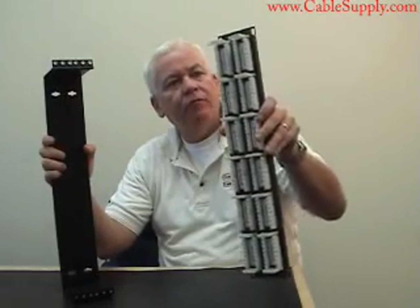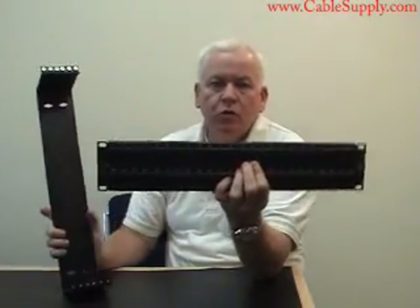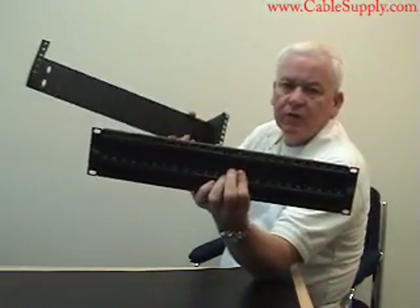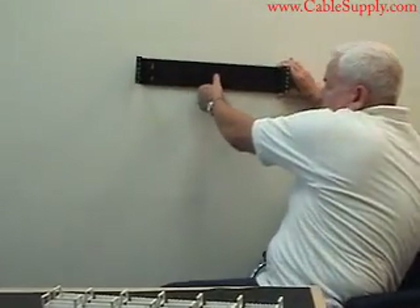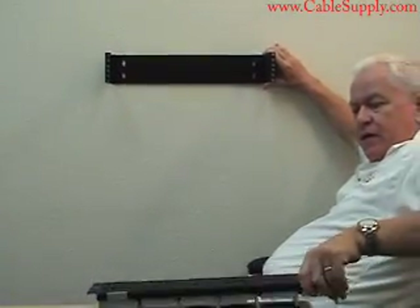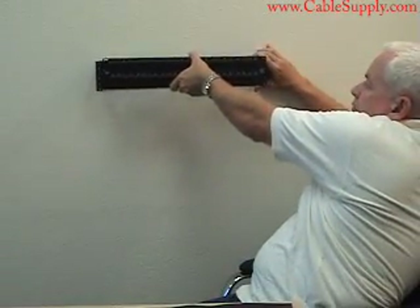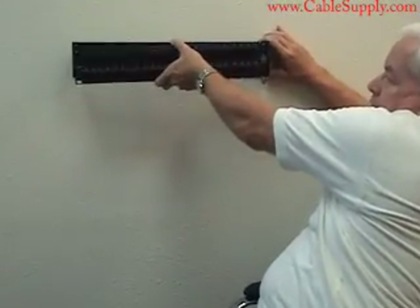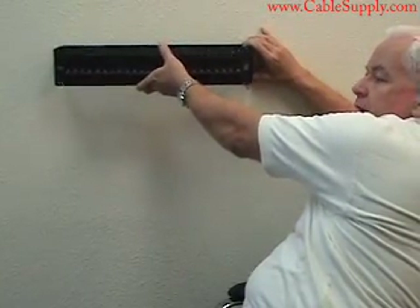Even though it's a rack mountable 48-port patch panel, you can also purchase from CableSupply.com what's known as a standoff bracket. A standoff bracket would first attach to your wall like this, and then you would attach your 48-port patch panel right to your standoff bracket and it would meet up and bolt there. It's nice and neat if you don't have a relay rack or a data rack.